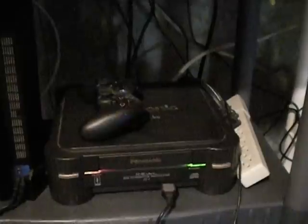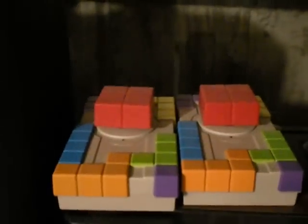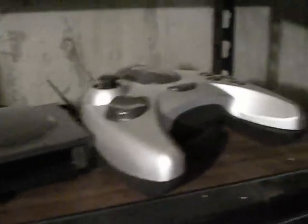Here's my Dreamcast, my Sega Saturn, an N64, a Super Nintendo. Playing Mark of the Wolves here. I've got an Xbox, Dreamcast, a Genesis with a 32X adapter, an N64, Super Nintendo, an NES, another Xbox, PS1, 3DO, PlayStation 2, Genesis 2, N64, Super Nintendo, two PlayStations. We've got a Tetris TV game, a Commodore 64 controller, and a Menacer remote.